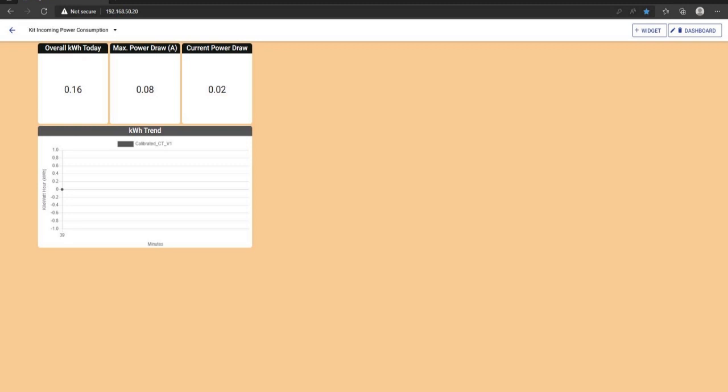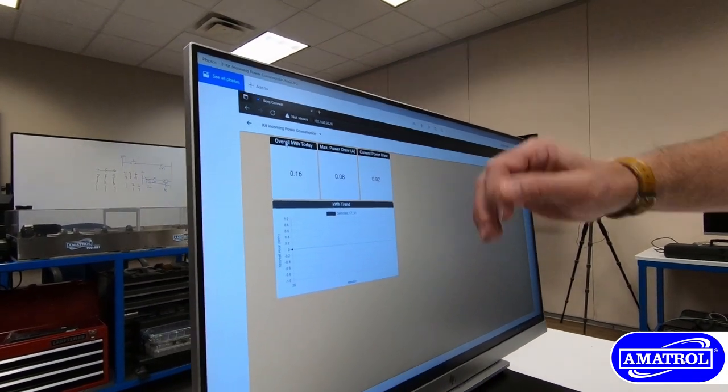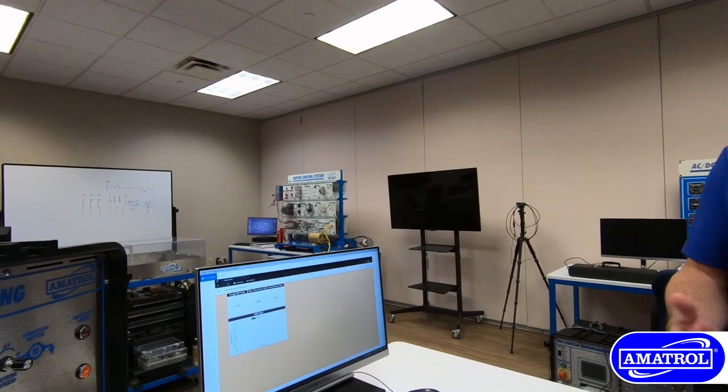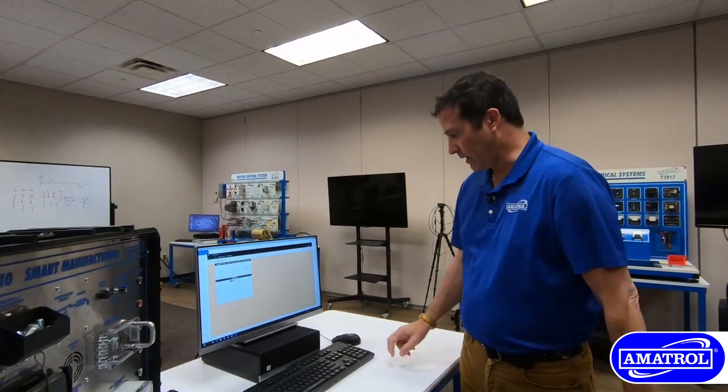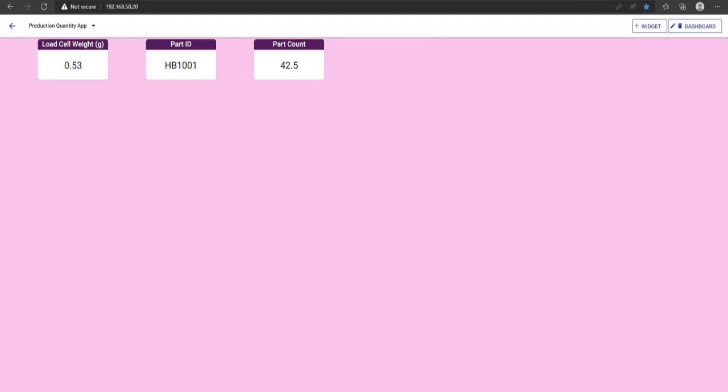Within each application, the information we can collect — for example for the incoming power — includes power over the course of a day, peak power, the current or instantaneous power, as well as the trend. We can pull that information and use it for optimization of power in applications and manufacturing.